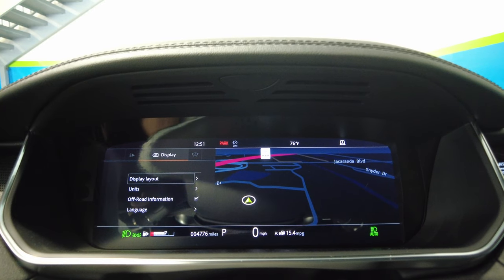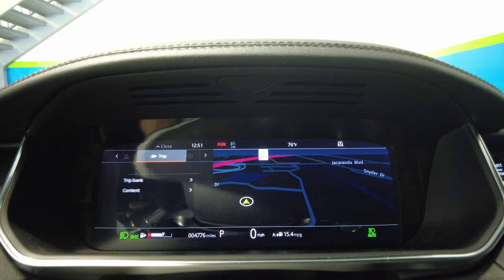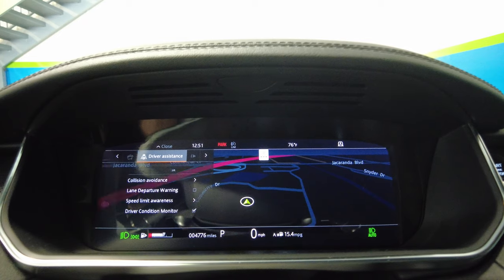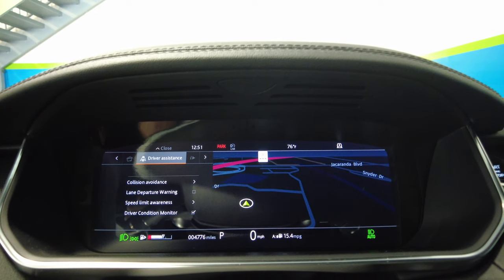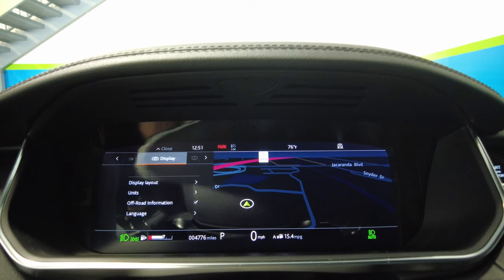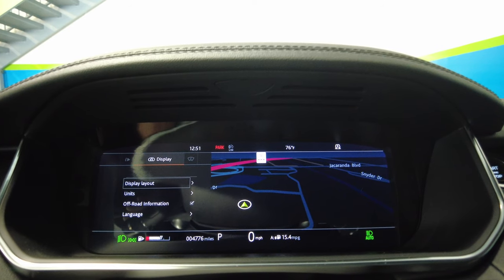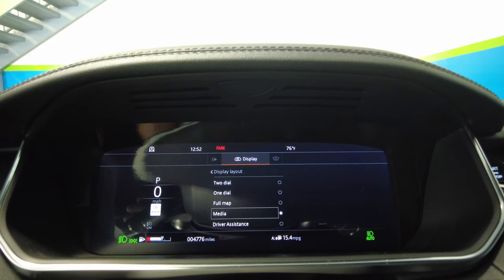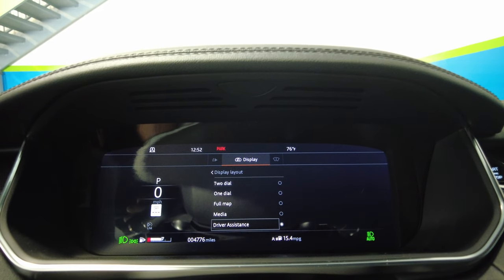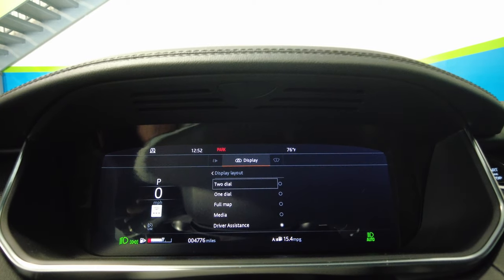We can also choose full map, which obviously gives you the entire display as the map. Going back over to the display menu, we can also have media or driver assistance shown in the cluster.